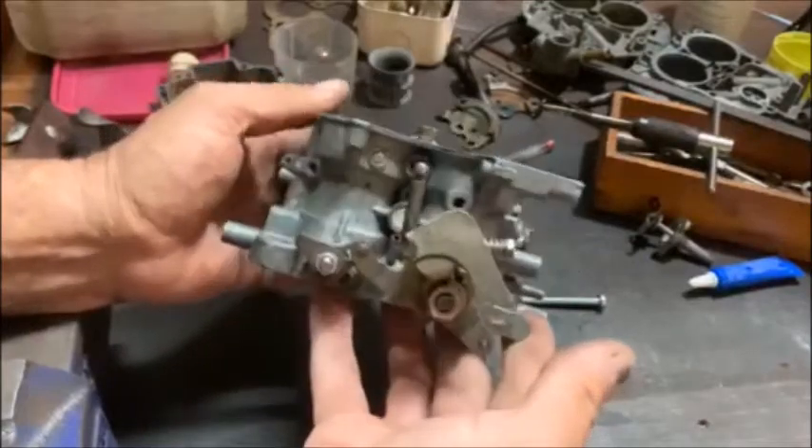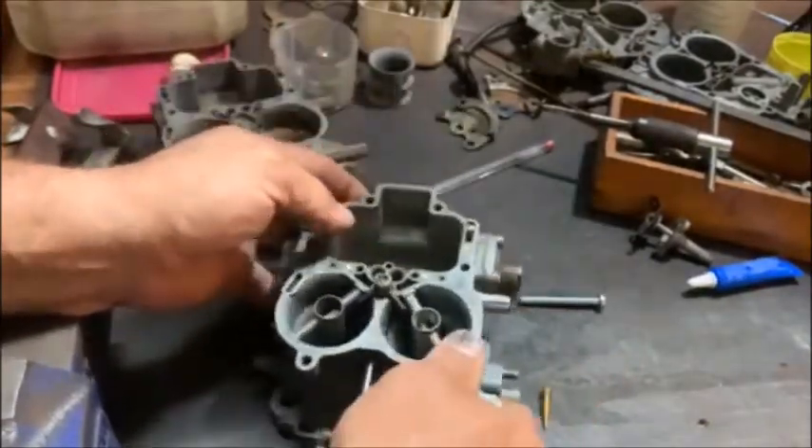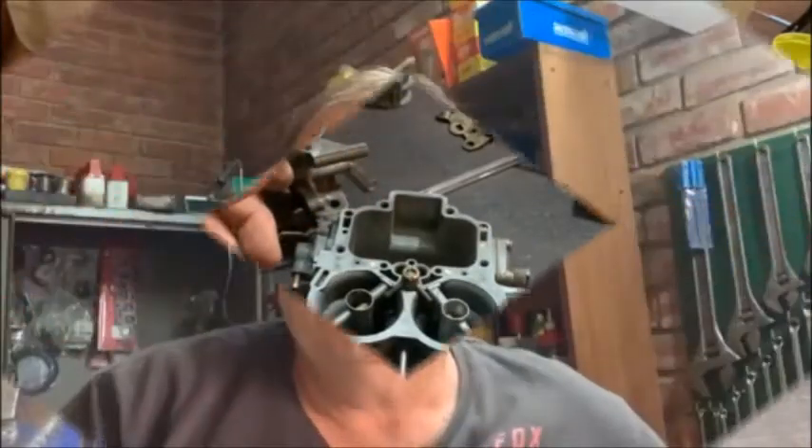I suppose that concludes the modification to make a 38 DGAS a progressive carb. I'm quite happy with how that build turned out. I don't know how it's going to perform, and I don't quite know what jetting to put in. On my door there I had a 38 on my little pickup before, and if I remember correctly I ran 155 mains and 165 airs — I wrote it on the back of the door. I think I'll start there. I'd like to have the first choke a little bit leaner, so I might go 145 or 140, maybe a little bit bigger on the airs. And then the second choke — 155, 165. But I don't know.